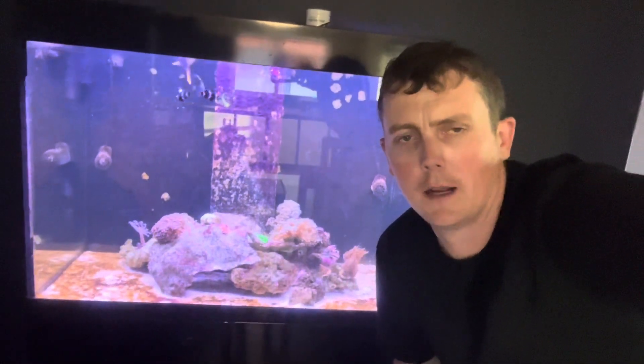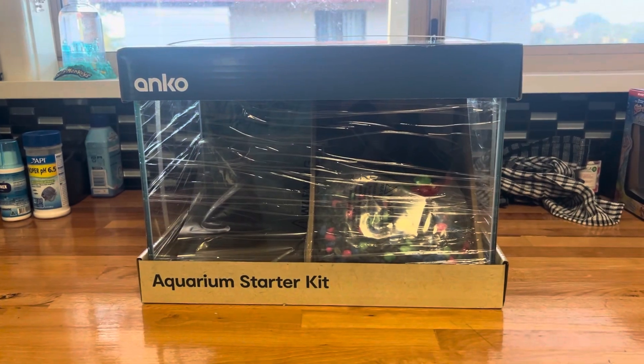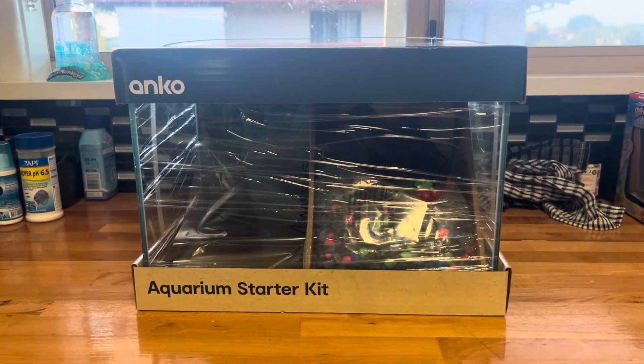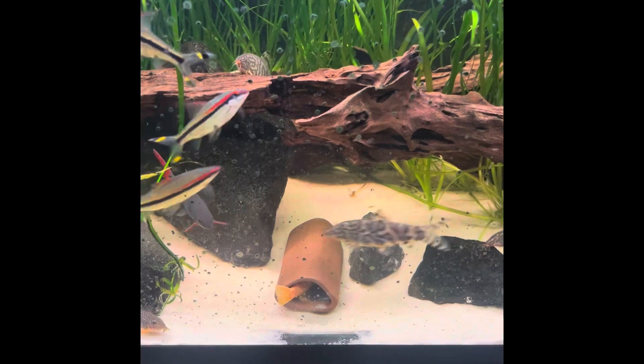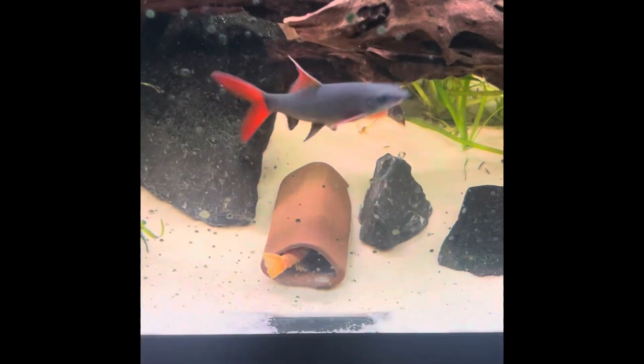Hi everyone, welcome to Click4Fish and in this video we'll be setting up a new aquarium. So this is the new aquarium and I'm about to show you why I need it. The reason I need this new aquarium is because of a fish in this tank, and you can probably see him down here.